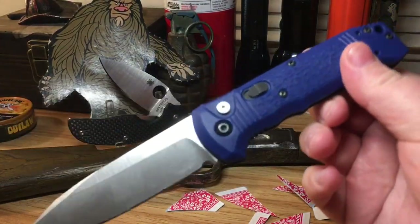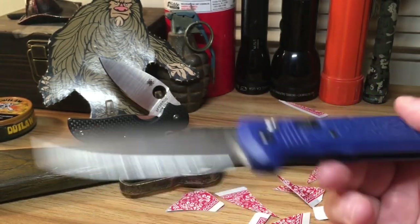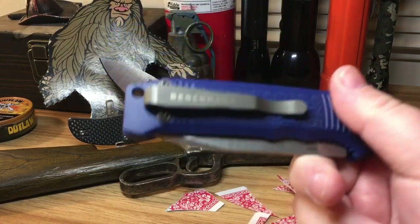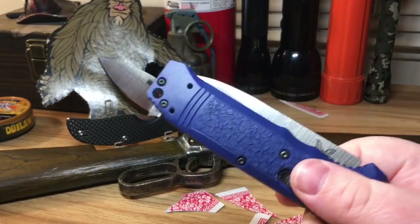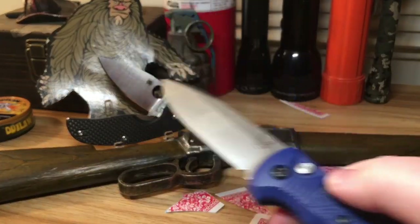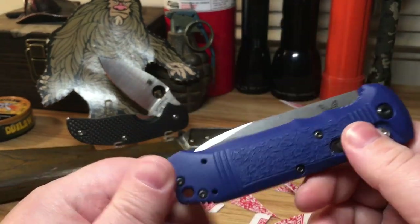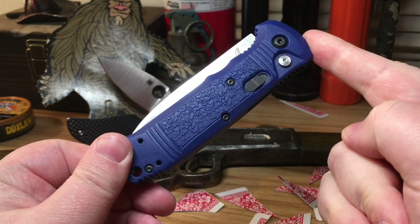That's my take on the Benchmade Casbah — beautiful knife. If given the chance I would buy this in a heartbeat, maybe at the end of summer after a side hustle. To the person who loaned me this knife, thank you so much for giving me the opportunity to review it. I really appreciate everyone watching my videos — it means the world to me. Let me know in the comments if you have this knife, have experience with it, or would like to purchase one. It's just amazing and feels high quality. Thanks for watching.